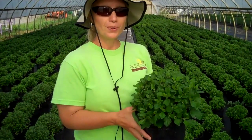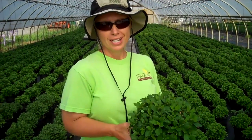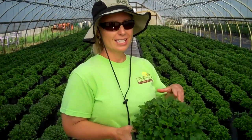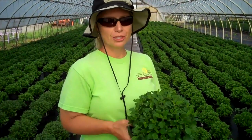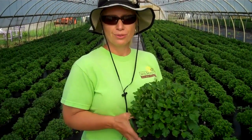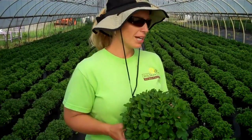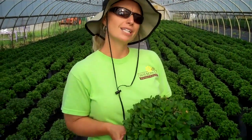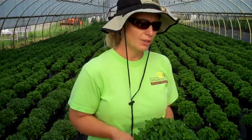This particular mum is called Wanda Lavender. We just want to keep you up to date on what's happening. As these continue to mature and grow, we'll show you when they start to come out in color and give you an idea of what's coming out first. We also wanted to show you some of the larger mums, so we'll head to another greenhouse.